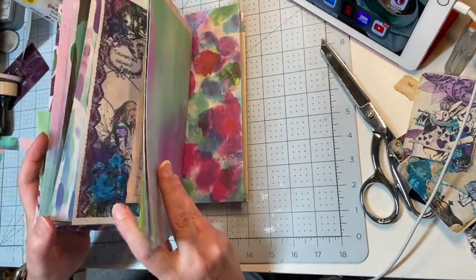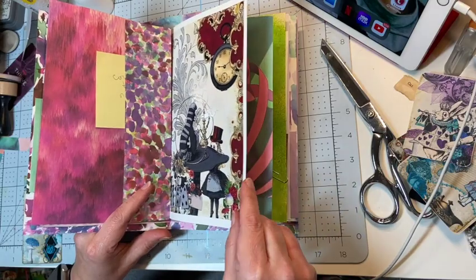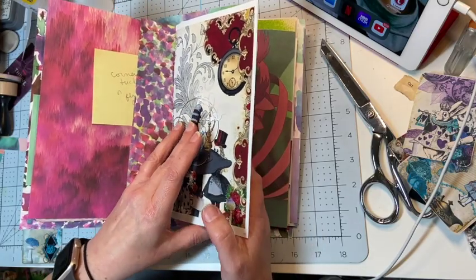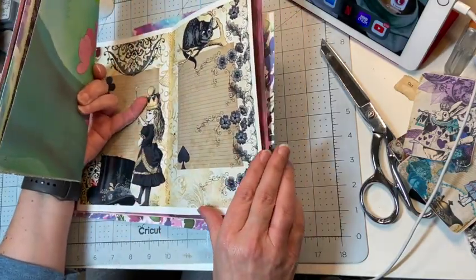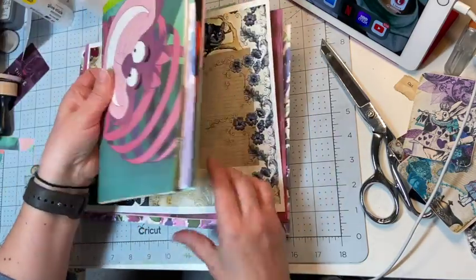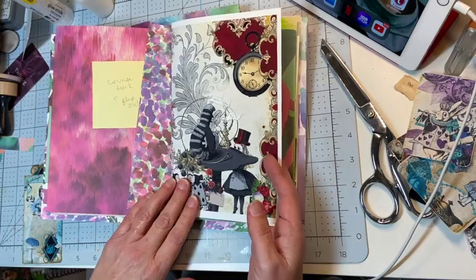The digital kit also has some pages — I have one in this signature and this signature. You just print one page on one side and then the other page on the other side. Here's this side of it, and then there's the back side. I just love the reds with this scrapbook paper, it's so pretty, and I like this Cheshire Cat with that page.